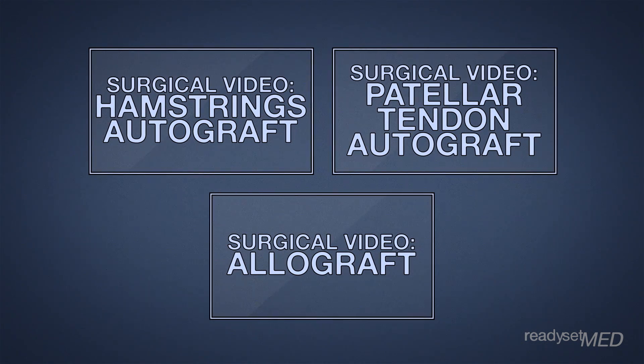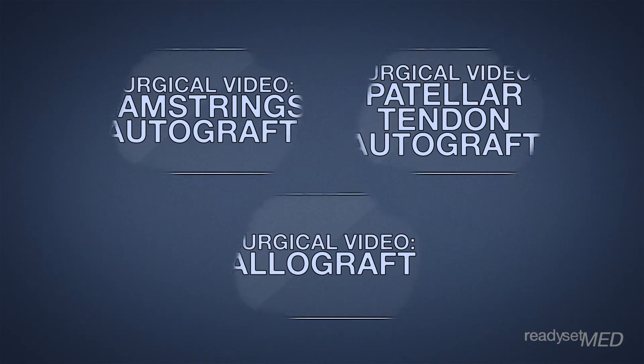And if you missed those links earlier, here they are again. If you have any further questions, please leave those in the comments section below and keep coming back to Ready, Set, Med for all your medical needs.